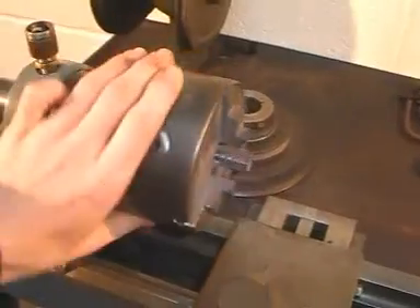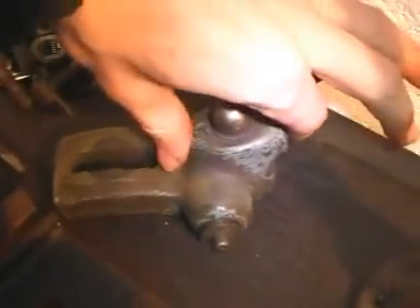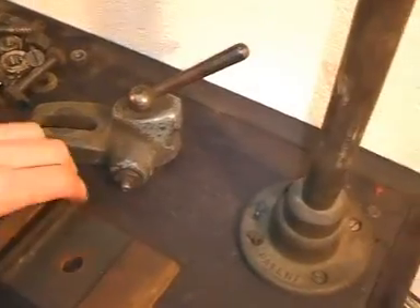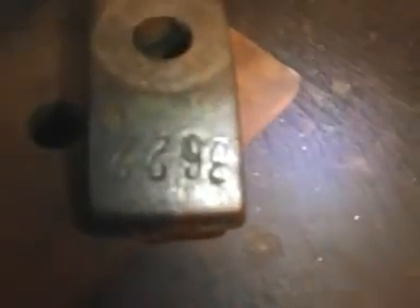We've got a good chuck here which is an automatic three-jaw. If anyone can tell me what this other item is, please do — I'm not terribly sure. There's a spare slide mount that fits under the bed: that one fits on the bed and that goes underneath. There's a number on there.